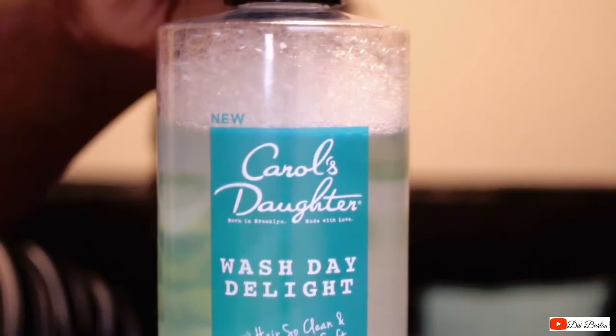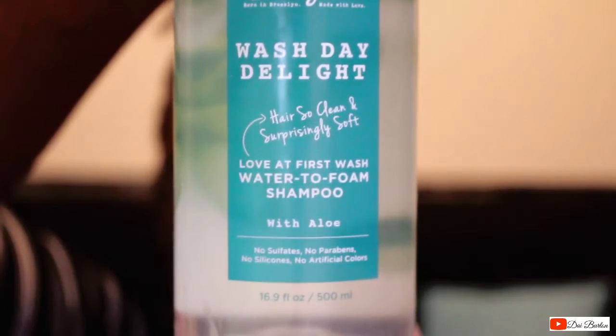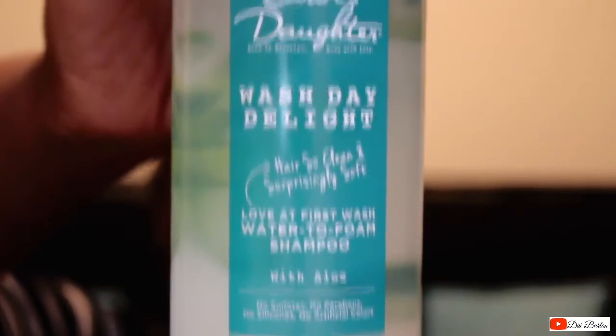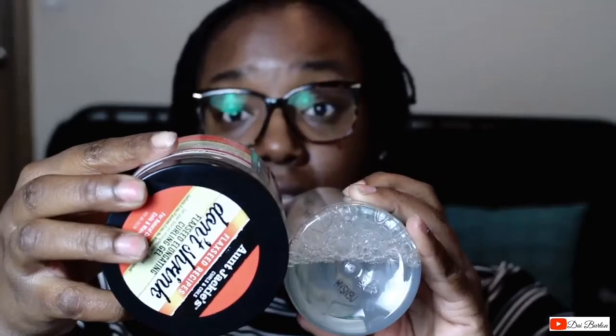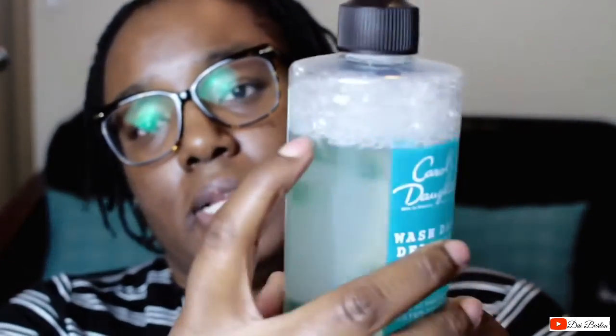It says 'hair so clean and surprisingly soft, love at first wash' — it's a water-to-foam shampoo with aloe. It has no sulfates, no parabens, no silicone, no artificial colors. It's pretty big; let me do a size comparison real quick. Using the 'no shrink' — that's how big it is. It's probably gonna last me a while; I've already used it once and put a little dent in it.